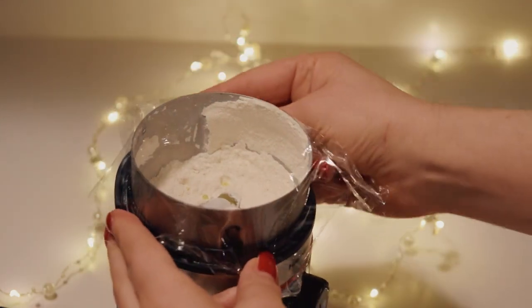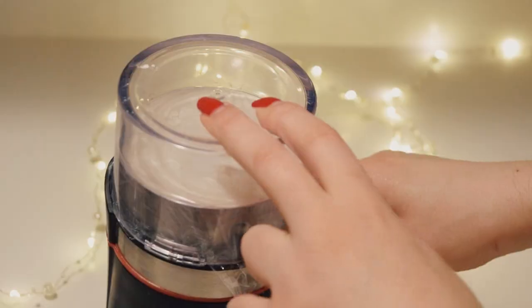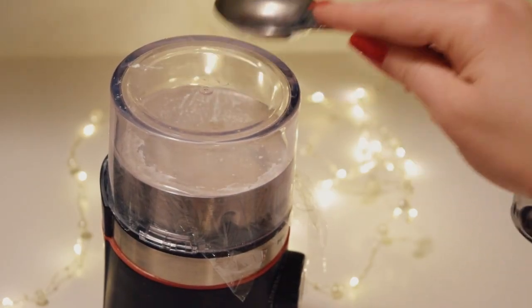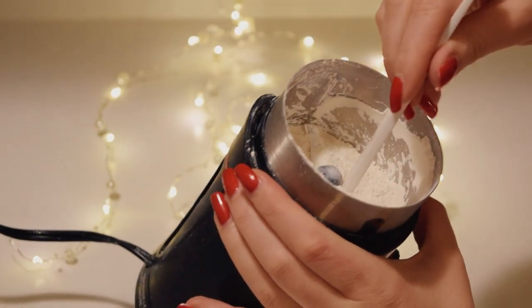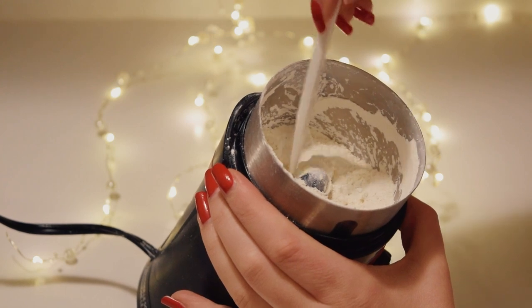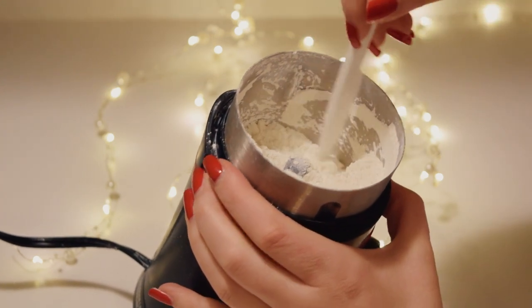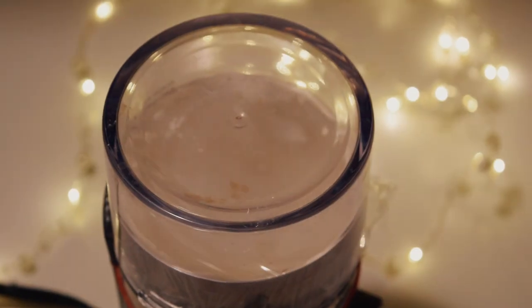Following the same blending procedure, cover with the plastic wrap, blend for 30 seconds, tap the lid with a spoon, wait 2 minutes, and then check to see if the oils have fully mixed in. If you have any clumps, repeat this procedure until you have a consistent, uniform powder. It usually needs at least two or three blends to fully mix in the oils.